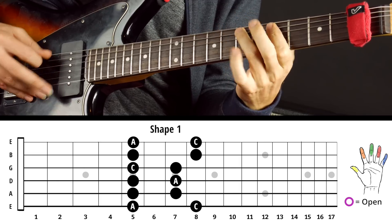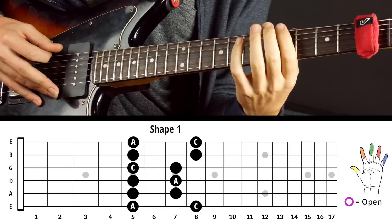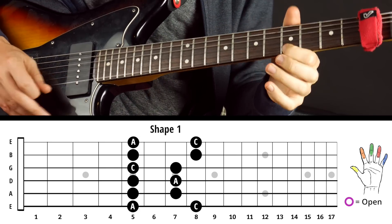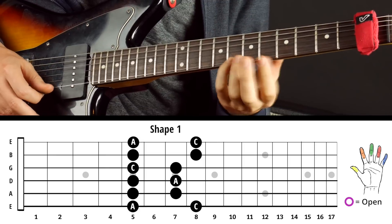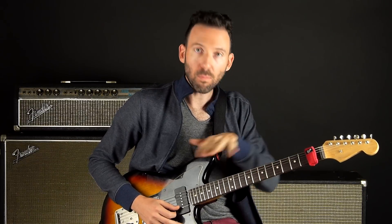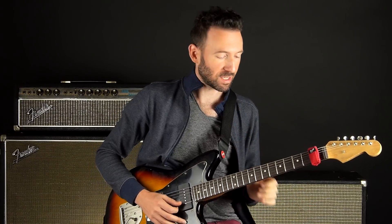The pentatonic scale is a five-note scale: one, two, three, four, five, and then back to the one — so it's a two-octave scale with an extra note on top. But then what happens is students who want to learn how to get to other places on the fretboard try to learn all five shapes of the pentatonic scale.